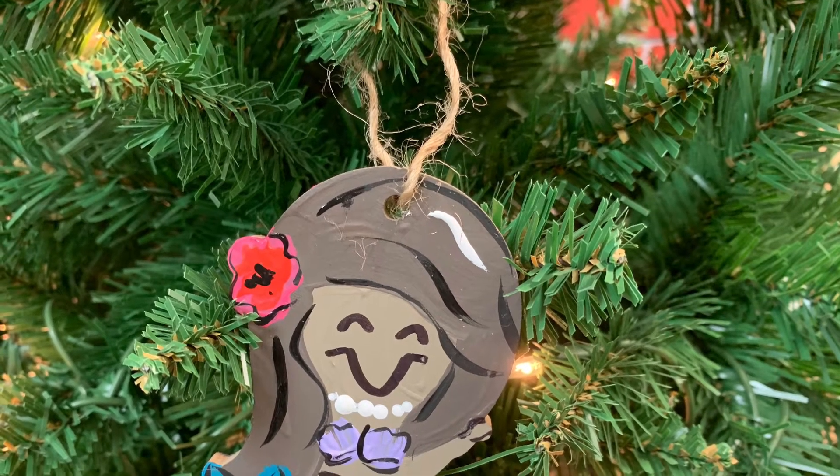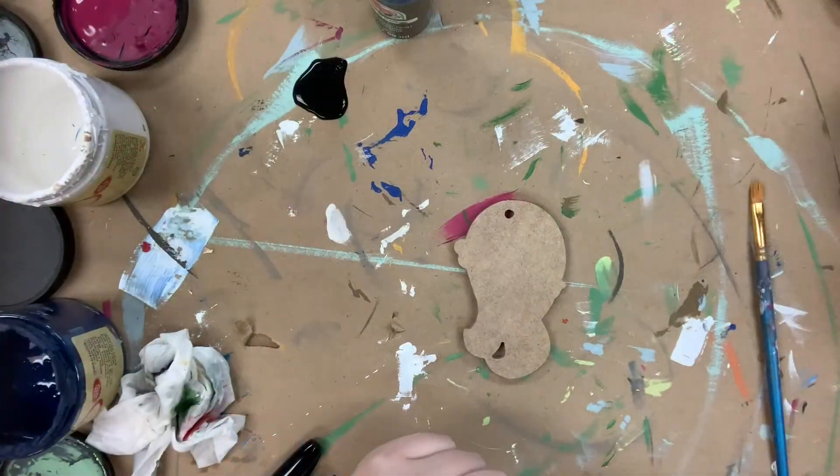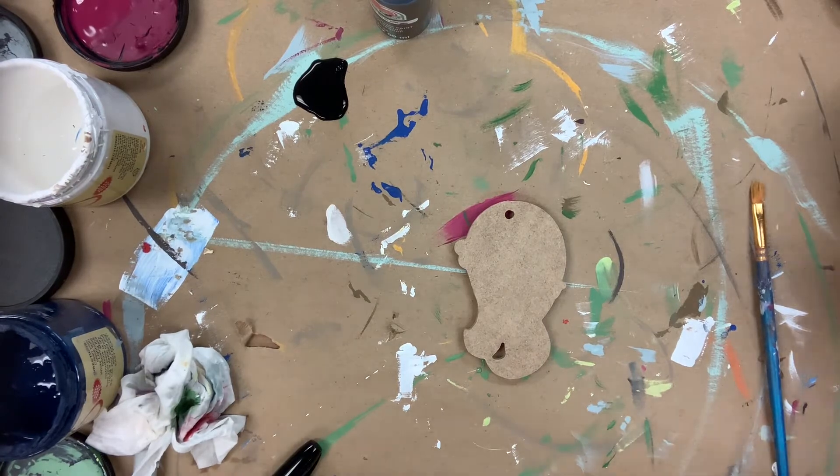Hey guys, it's Scarlet at Buildacross, and today I'm going to show you how I paint this little 4-inch mermaid ornament. I'm going to go in and base coat her face and body in putty.